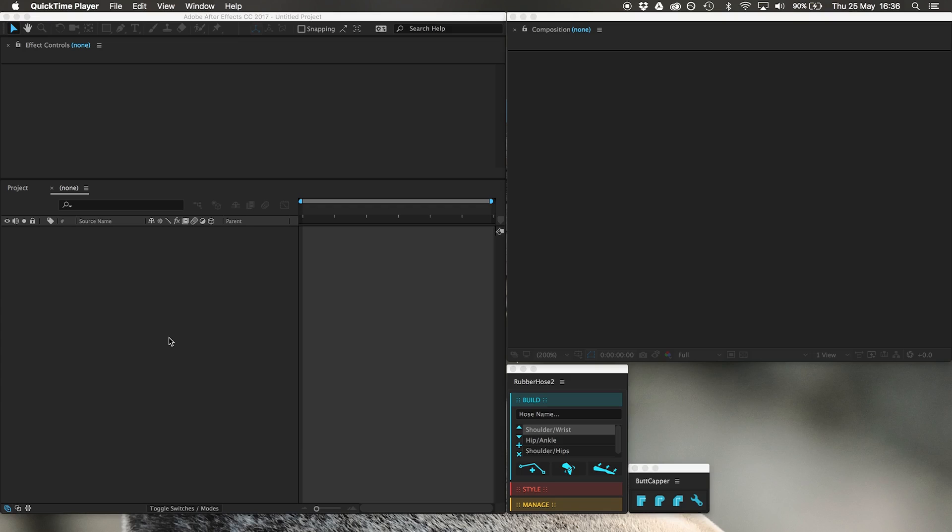Hello, how's it going? My name's Ross Plasko. Welcome to a very fast tutorial about your basic walk cycle, but we're going to be using rubber hose. It's a very simple rigging tool for doing walk cycles. I'm going to go through this like a madman.